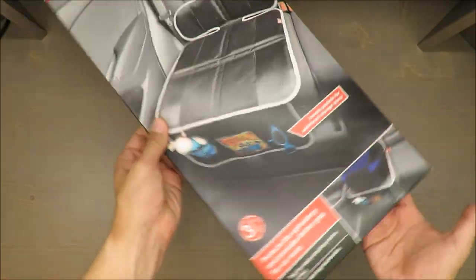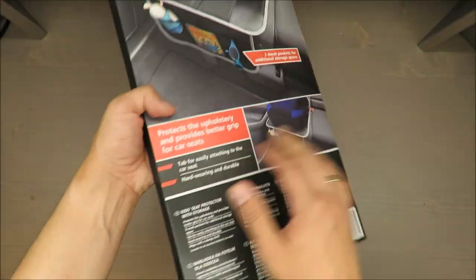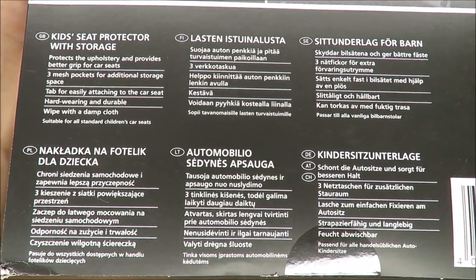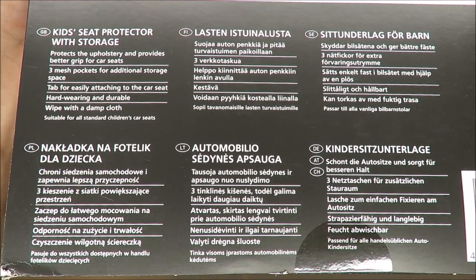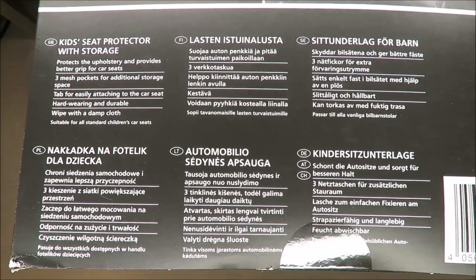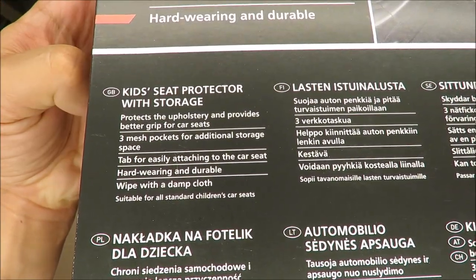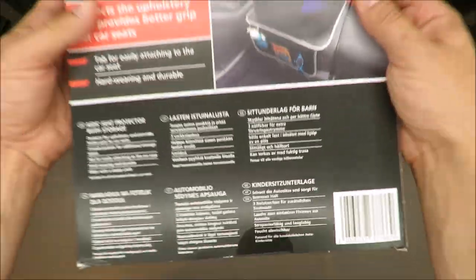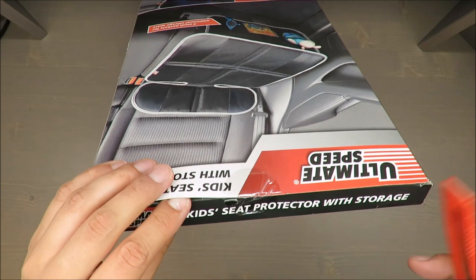Without further ado, I will unbox this. For those of you who don't want to click the description to read the manual, it's available in most European languages. For my international audience, it's in English — no Spanish though. Let's see what we are paying for.